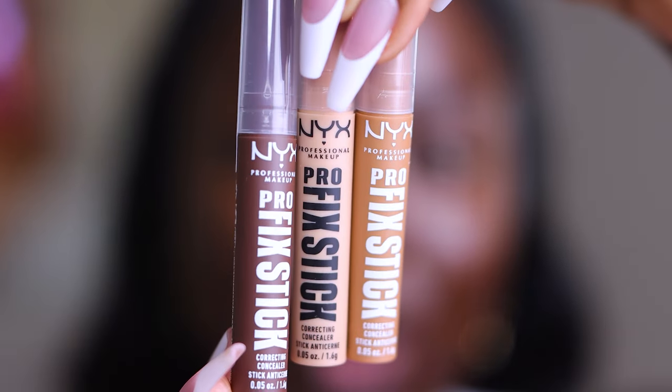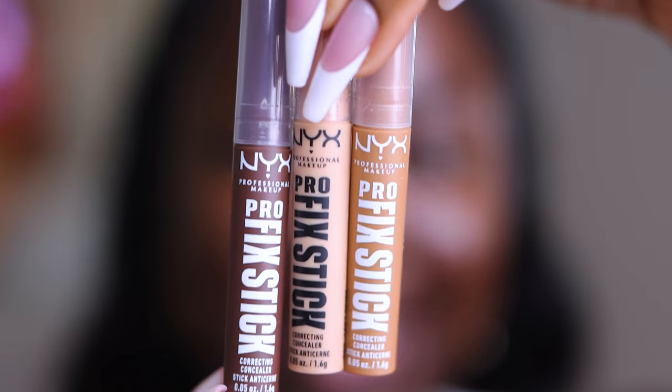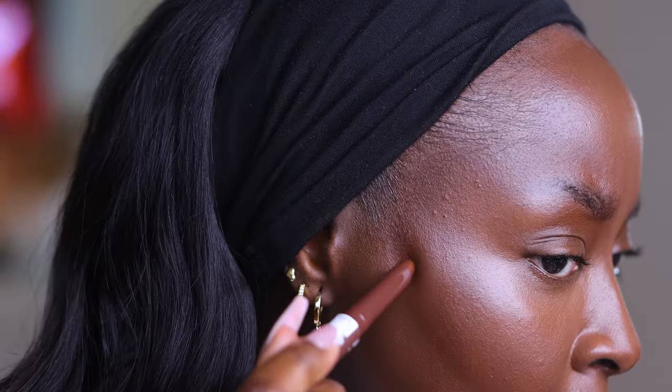I forgot that I had these NYX contour concealers — Pro Fix sticks. I got this darker color, Rich Espresso, that I wanted to use as a contour. But this is my foundation shade — it's not dark enough. I can do a nose with it though, because the nose contour really should be subtle, although sometimes I do go wild with it. Rich Espresso is only for the nose, not my face to contour.